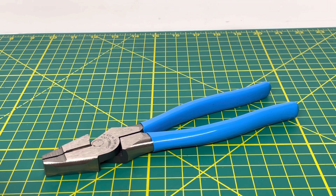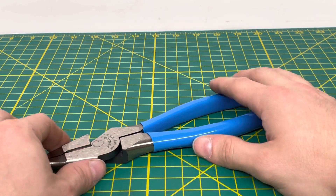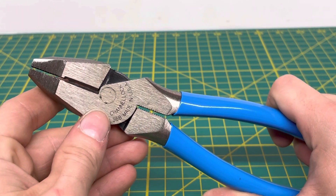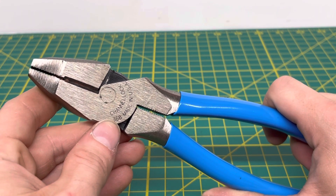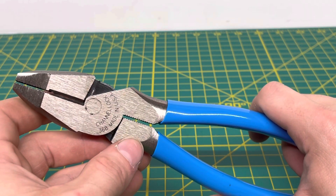Welcome to the Tool Review Channel. Today we're going to be taking a look at the Channel Lock number 368 8-inch linemen slash side cutting pliers. These are obviously a part of the Made in the USA series that Channel Lock has. As you can see, you have the Channel Lock name laser etched onto the surface, your model number right there, and then Made in the USA laser etched onto the surface as well.